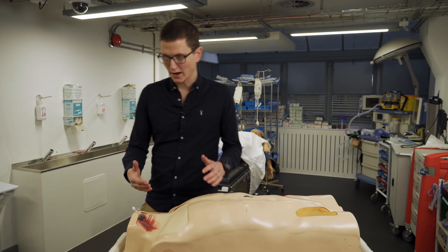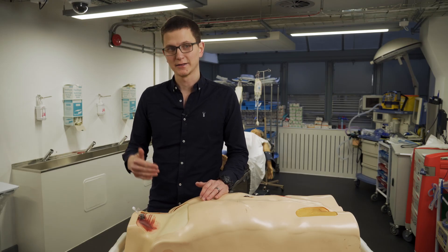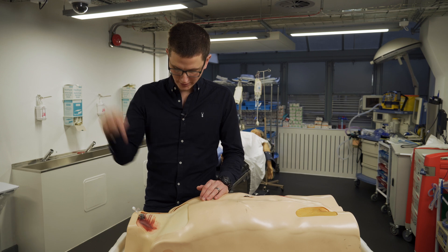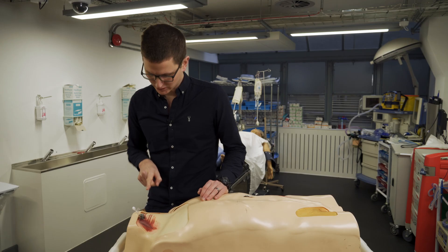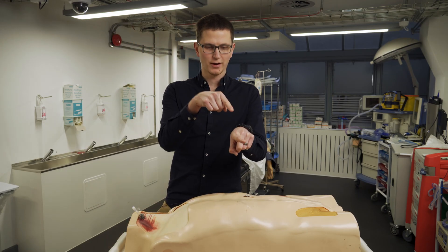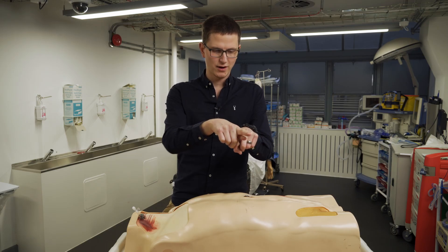The biggest mistake is that people try to go on top of the vein and straight through, but that actually tends to push it away. The vein tends to slip. If you go in from the side next to it towards the vein — so rather than going from the top down into the vein, you go from the side and join the vein on the side — that works much better.